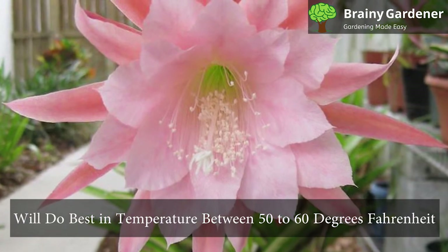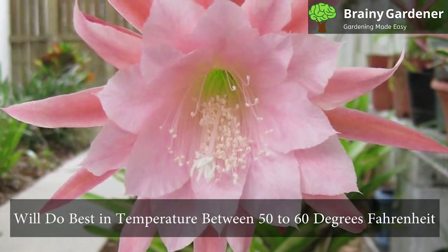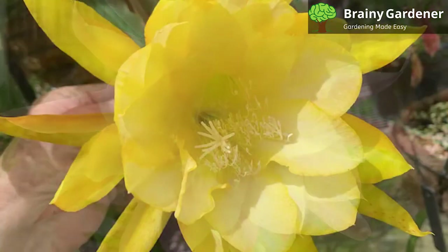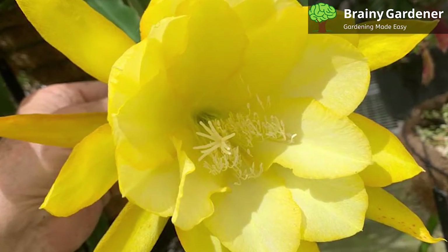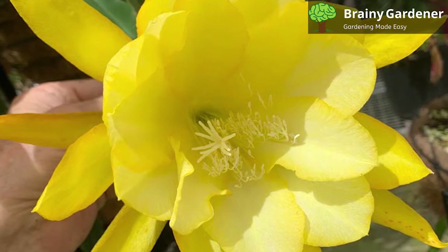These plants will do best in temperatures between 50 to 60 degrees Fahrenheit. If you are growing these plants indoors, provide them with warmer temperatures in the spring and summer. In the colder months, move the plant to a somewhat colder location.